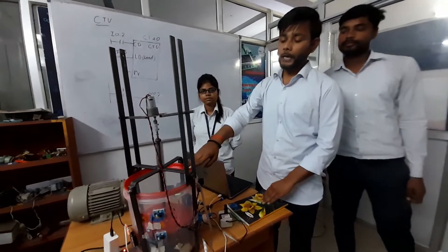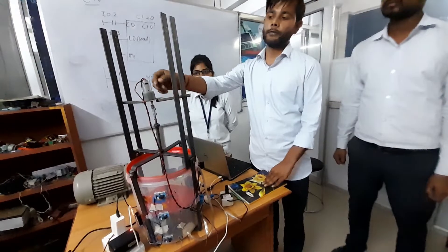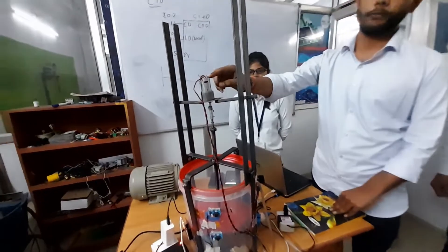This is our IoT-based fully automatic overhead water tank cleaning system. This is powered by an electric motor that is a junction motor of 200 RPM and 12 volts.